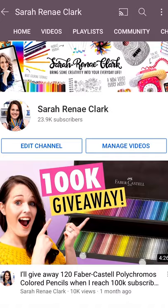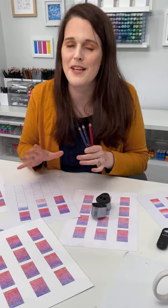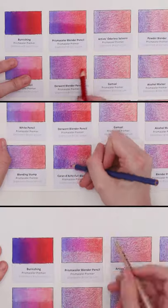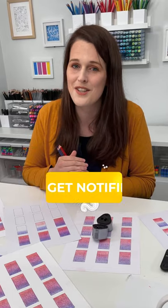I have some videos about that on my YouTube channel to help you pick colors that will blend well together. I'm actually recording a video today and it will be up on my YouTube this week, trying a whole bunch of different methods to blend these pencils. Press subscribe, turn on those notifications and you will catch that video later this week.